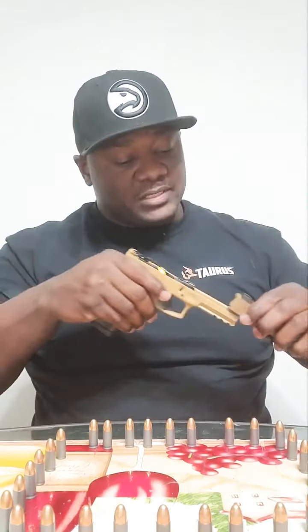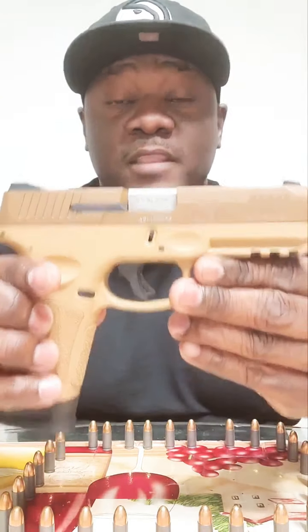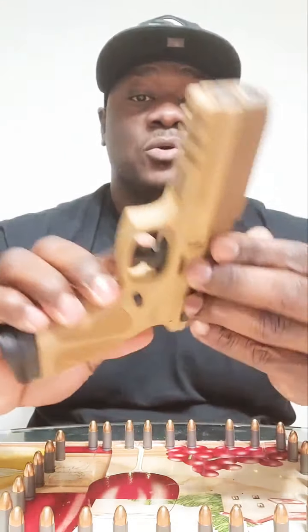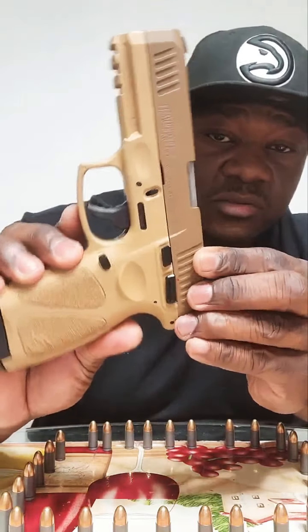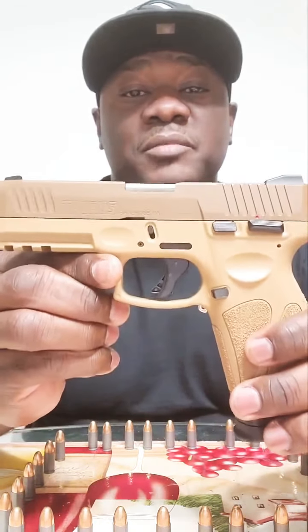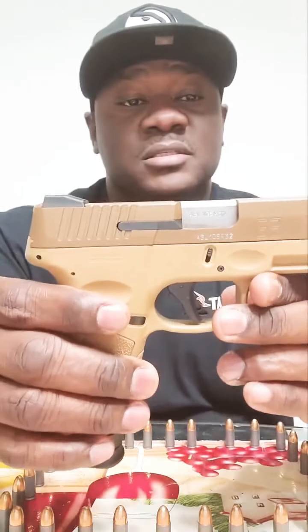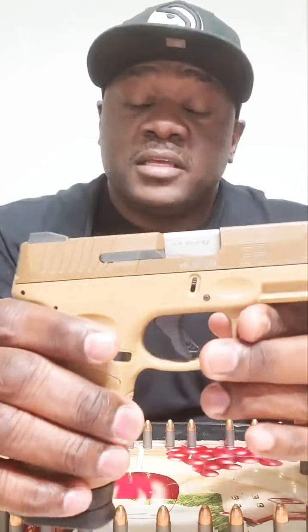With that being said, that's why I say it's the best 9mm on the market if you're on a budget. I recommend the Taurus G3 to anybody that needs a 9mm to perform the way it should. And that's about it — with this Taurus G3 being as solid as it is, I know y'all are going to go get it.